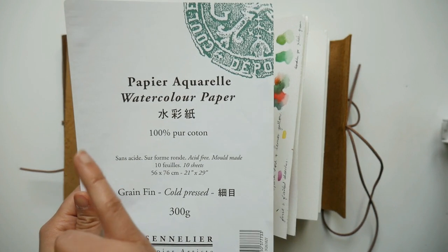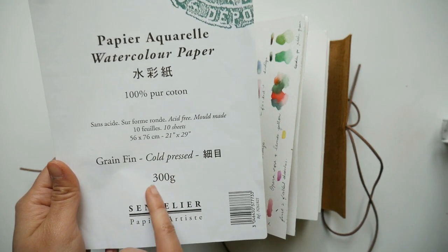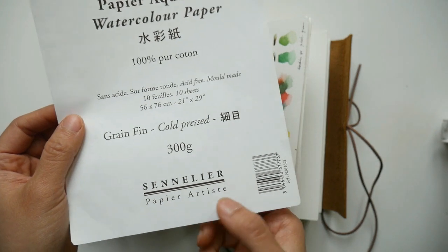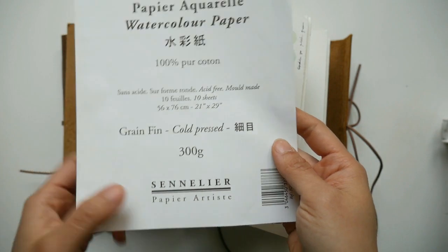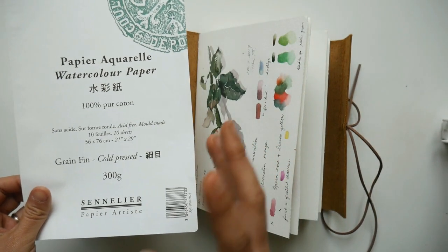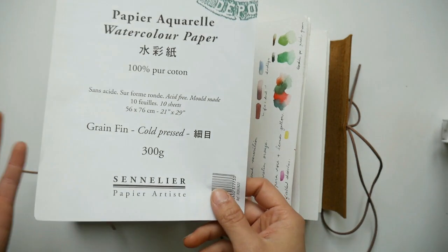This is the Sennelier cotton watercolor paper — it's 100% pure cotton, acid-free, cold pressed, 300 grams which is 140 pounds. I know that Sennelier has a long history of making watercolor paint and I'm no stranger to it myself. I just didn't know that they make watercolor paper as well because I don't usually see it in my local art supply store, but ever since I discovered it I have been using it for about a couple of months.